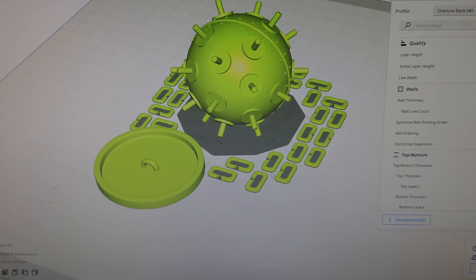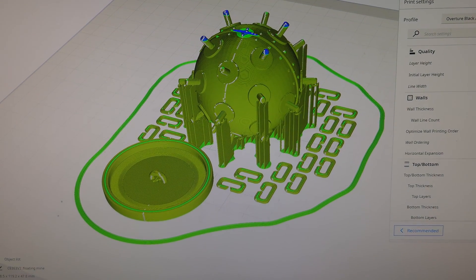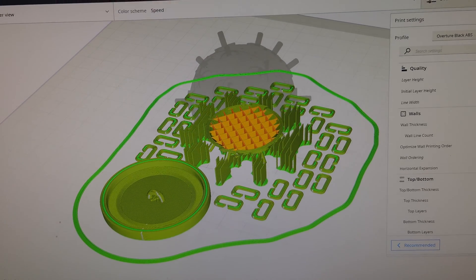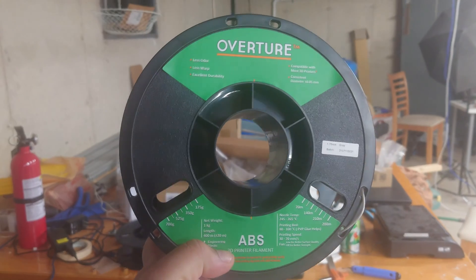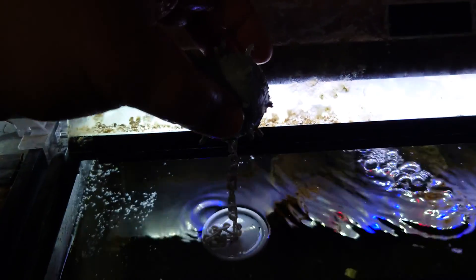This is the 3D model, and when we look at it in a layer-by-layer view — because that's how 3D printers work — we can see exactly what the printer is going to do. Let's go ahead and make one, starting with ABS.